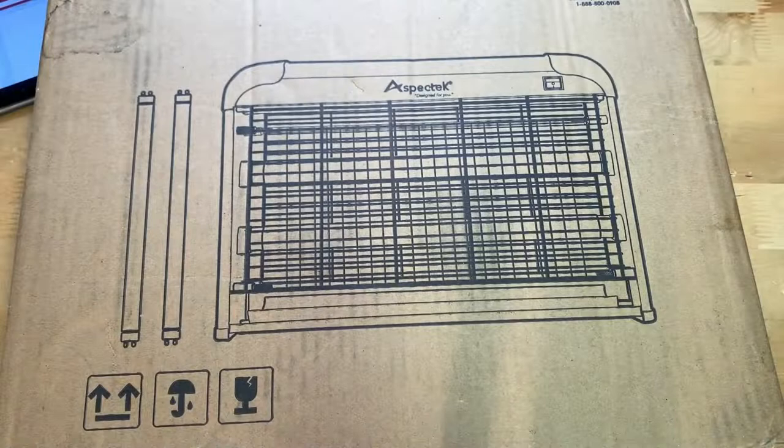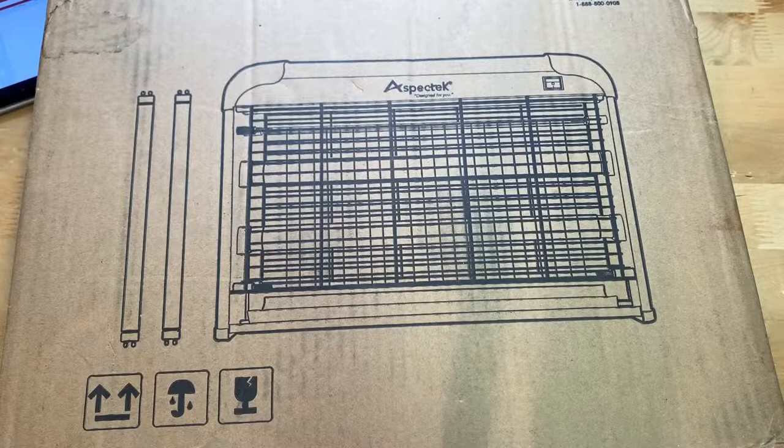Hey guys, it's JD from Ponzo World and today we're unboxing and reviewing this insect killer made by AspaTek. This is a $40 insect killer that you can find on Amazon — links will be in the description below.